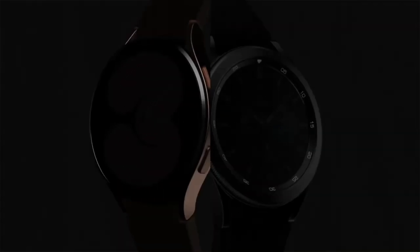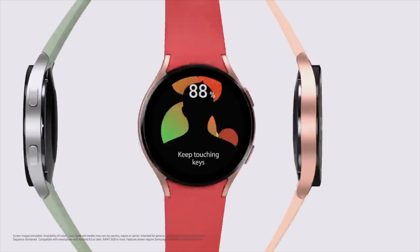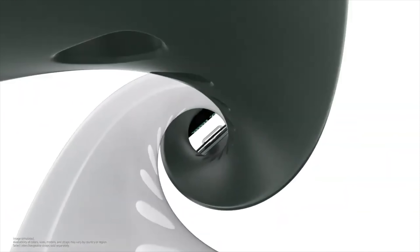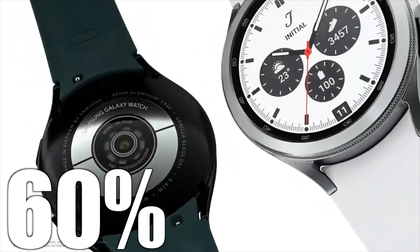In comparison to the Galaxy Watch 4 from last year, which had a 361 milliamp-hour battery, the Watch 5 Pro has a nearly 60% increase in battery capacity, which is incredible.